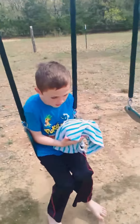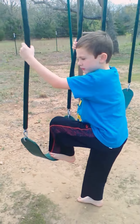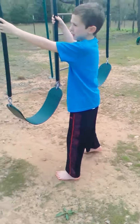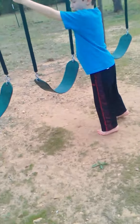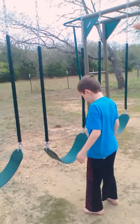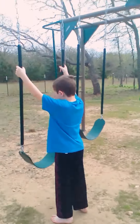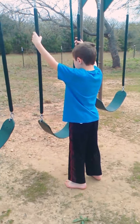He's going to show you how to do the skin the cat, which I showed him how to do. Okay guys, so you're just going to stand straight and put your hands on the swing, and then you're just going to jump and go into your thing — so show them how.